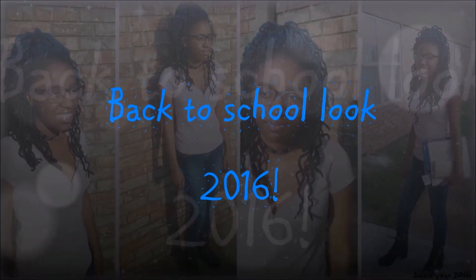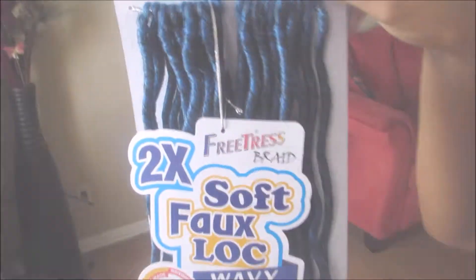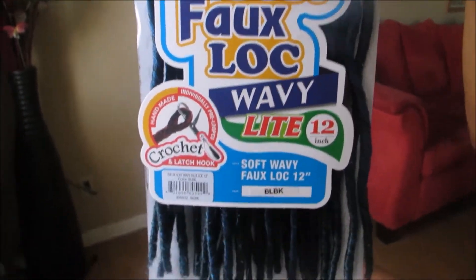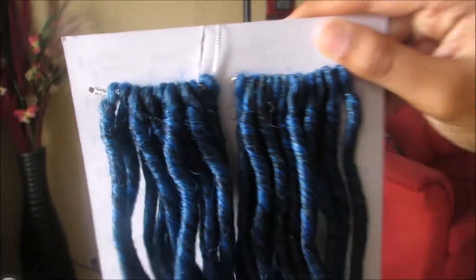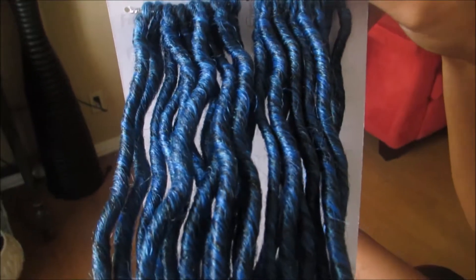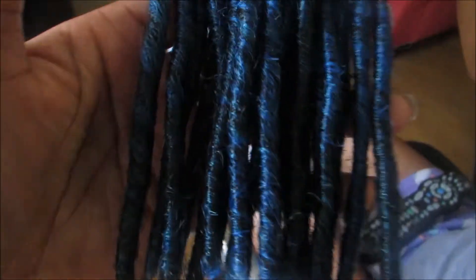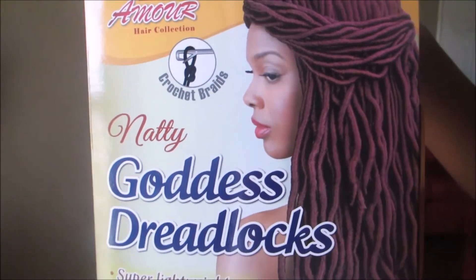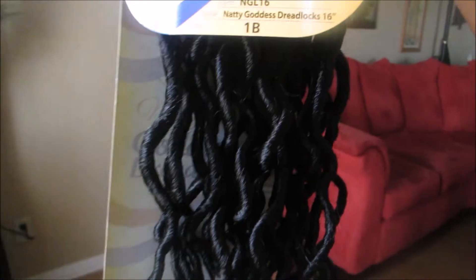Hey queens, welcome back to my channel. In this video we are going to be working with two different brands of faux locs. The first brand is the Freetress Soft Faux Locs Wavy in the blue black color, and I believe this is 14 inches. The second brand is Natty, and these are Goddess Faux Locs in color 1V and it's 18 inches.